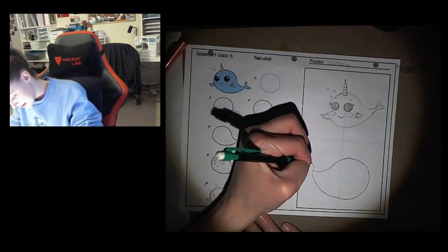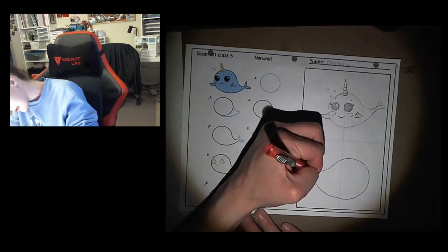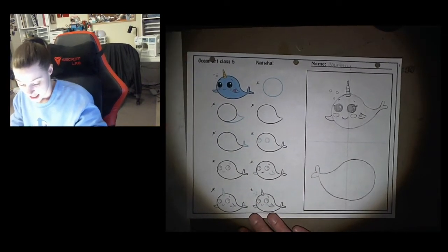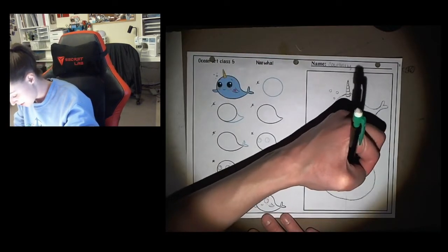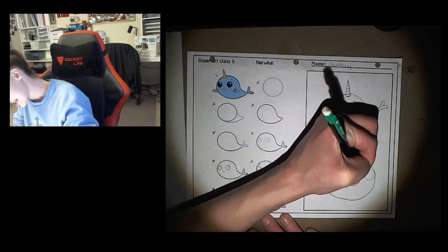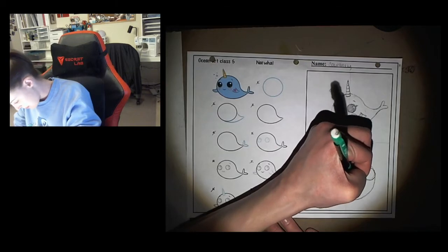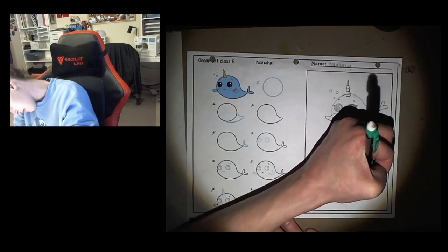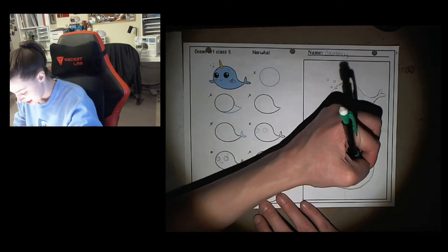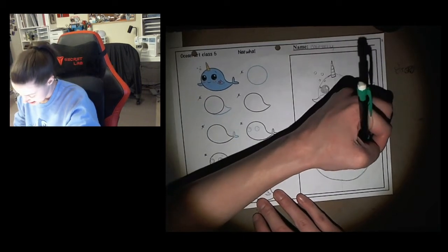Step number four is adding the tail — I'm just going to freehand it this time, then erase where the tail and body meet. Step number five is drawing our big cute eyes — just big circles, make them nice and big and cartoony. Then adding that shine mark to them, which are just jelly bean shapes, and then little ovals. I went ahead and shaded mine in quickly so I remembered these needed to be colored in dark.